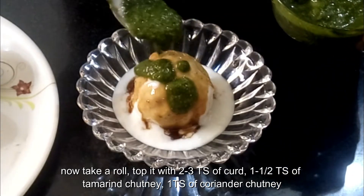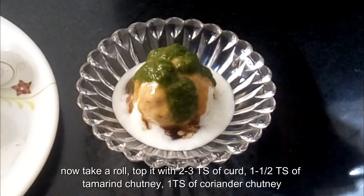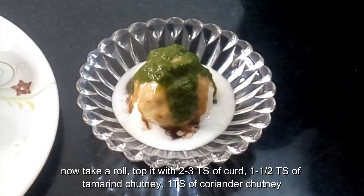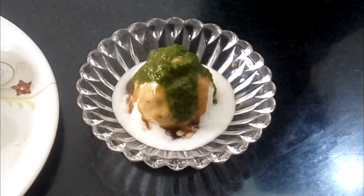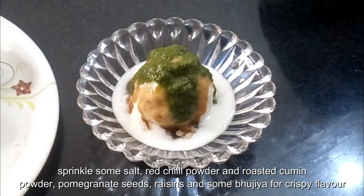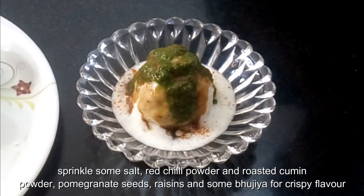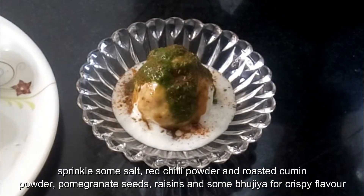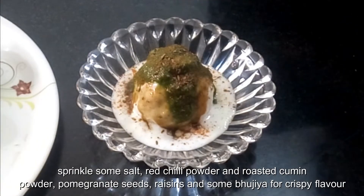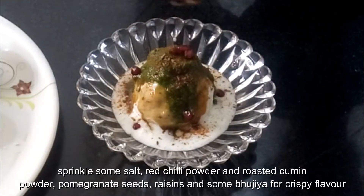Basically this process is the same as we make normal dahi vadas. Sprinkle some salt, red chilli powder, roasted cumin powder, and some pomegranate seeds.